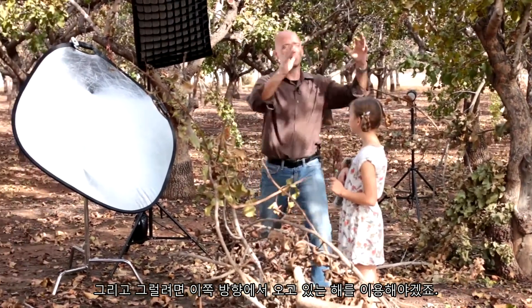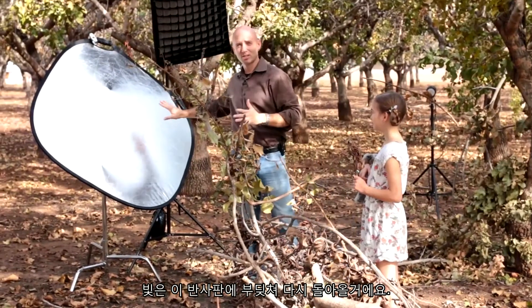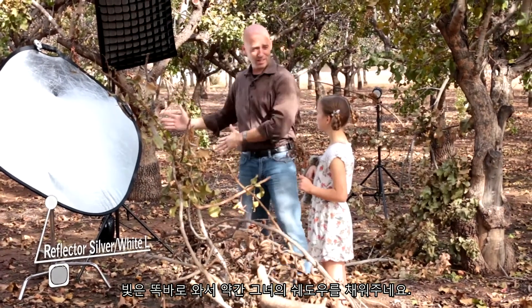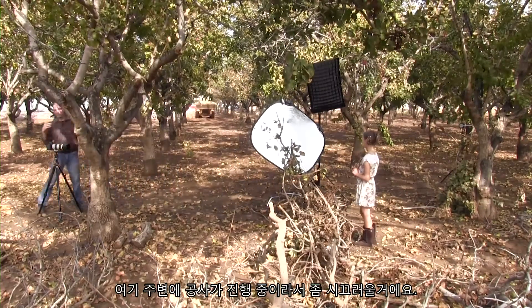In order to do the ambient shot, we're using the sun, which is coming from this direction — it's raking across Chloe. It's hitting this reflector and coming back. This is a silver reflector, so we get the most bang for our buck. It's going to fill in her shadows and give her some light in the eyes.